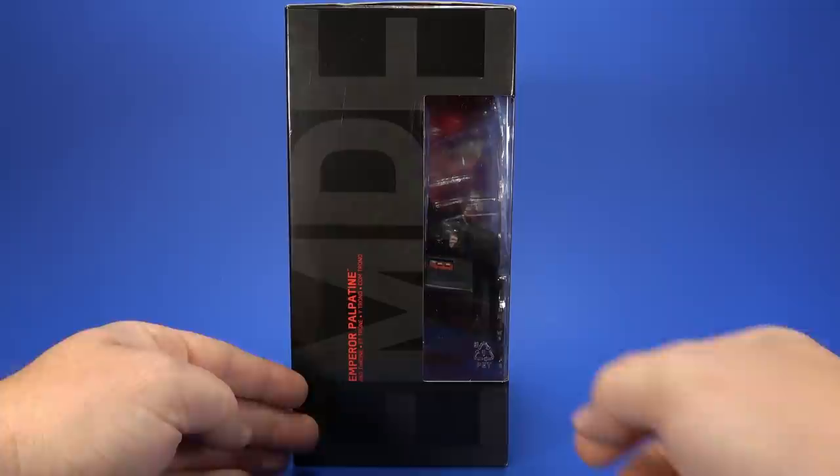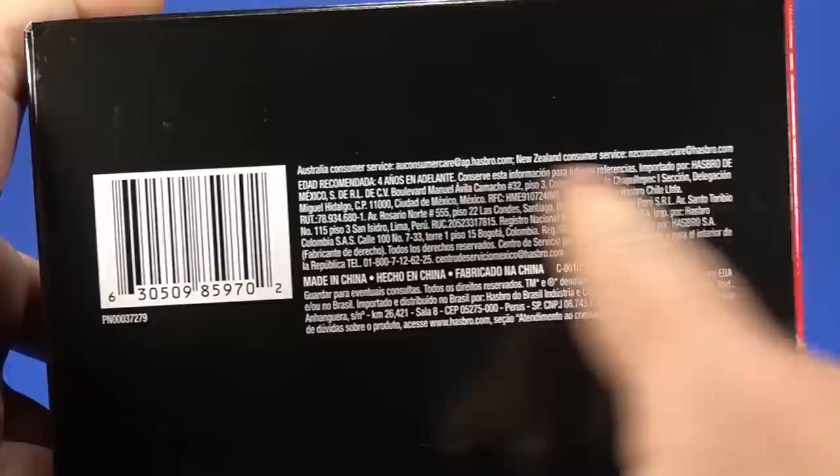On the side, we get the usual big font of the character's name — Emperor Palpatine. On the top, pitch black, like Palpatine's soul. On the bottom, legalese barcode.